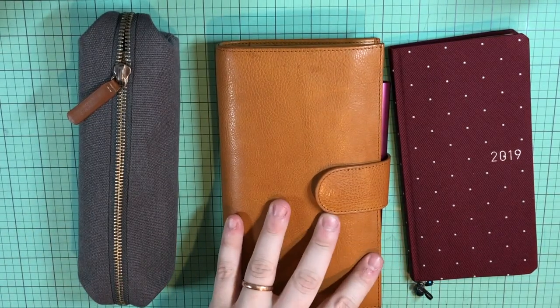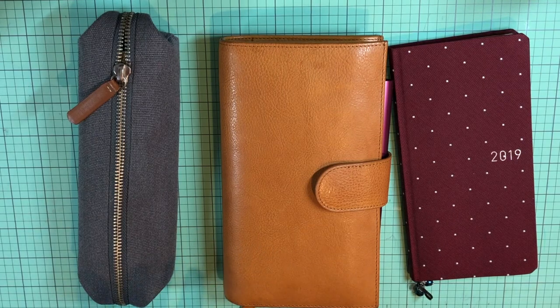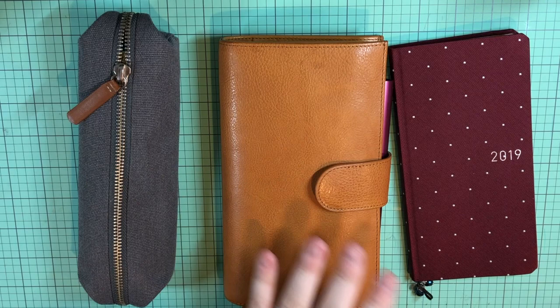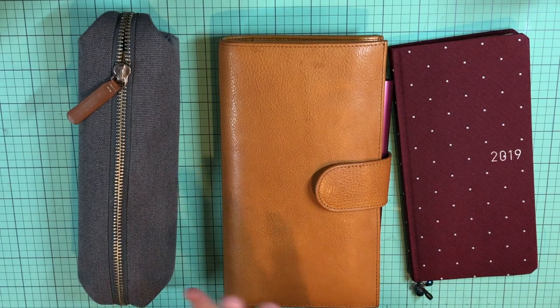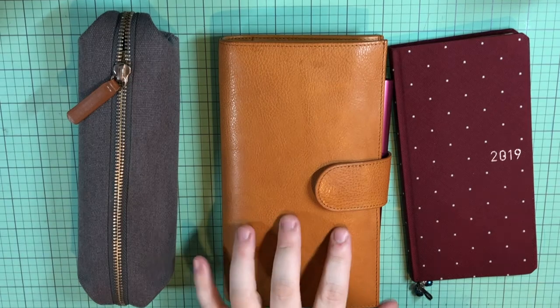This is the yellow Opunto Slim, and when I first got it, it was really mustardy — pretty close to my Delfonics yellow pouch. It is quickly gaining color and I just love it. This is my ideal leather planner.